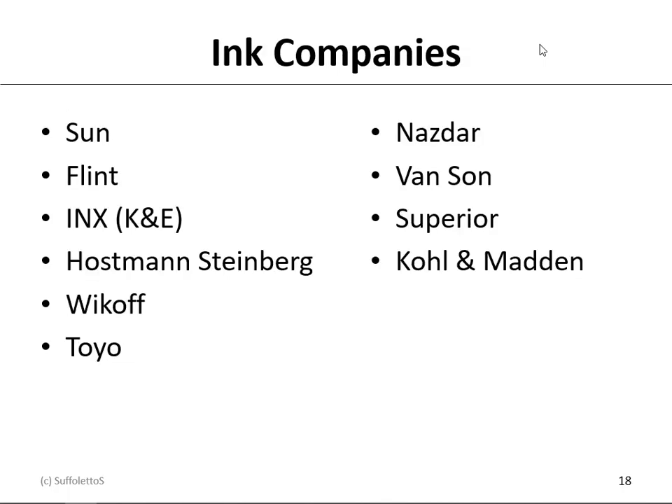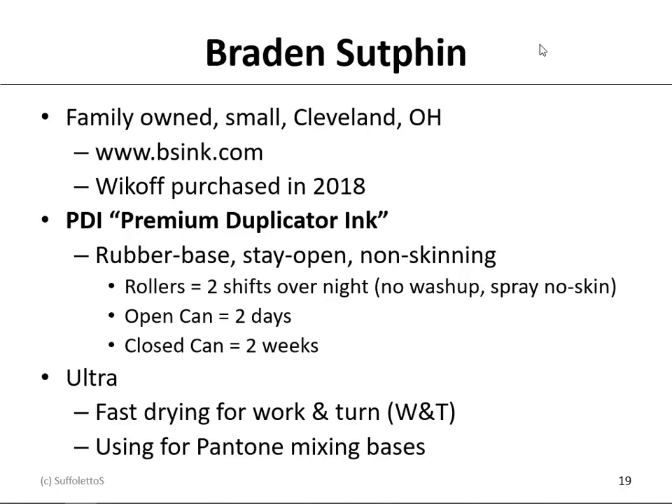Here's a list of some ink companies: Sun, Flint, and INX are the three big ones. Then you have Hostmann-Steinberg, Wyckoff, Toyo, Nasdar, Vansun, Superior, and Cole and Madden. Let's look at Brayden Suffin, because that's the ink we use in the lab — it's a small family-owned business out of Cleveland, Ohio, and in 2018 Wyckoff purchased them. The ink we use is called PDI — Premium Duplicator Ink. It's a rubber-based ink, meaning the ink stays open and doesn't skin quickly. On the rollers, the ink should stay open for about two shifts overnight; in the can, about two days; and in a closed can, about two weeks. They also have another ink called Ultra — a fast-drying ink for working turns — and we use this for our Pantone mixing bases, which is why those inks crust up and form a skin very quickly.